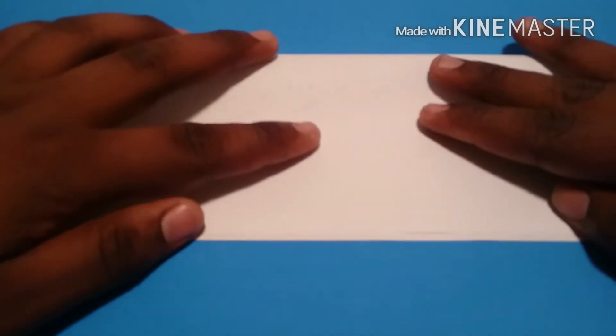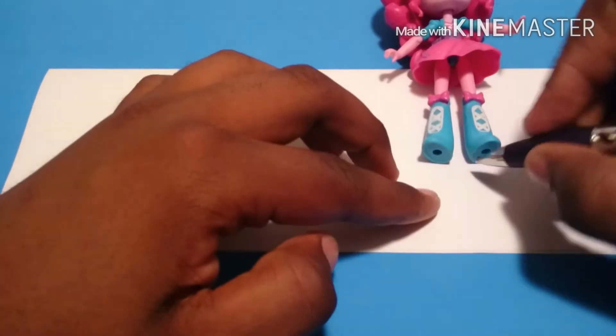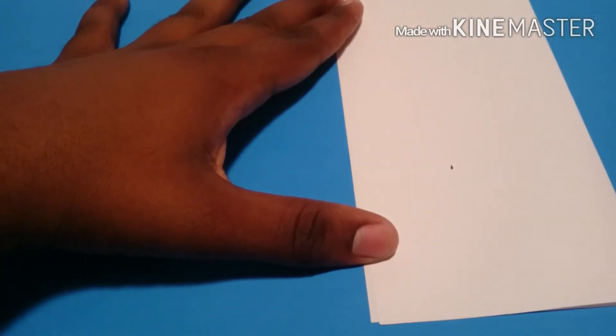Then I take a sheet of white computer paper, folded hot dog style, take Pinkie Pie, put her waist at the top of the fold, mark at her feet, then I'm going to cut along the mark.